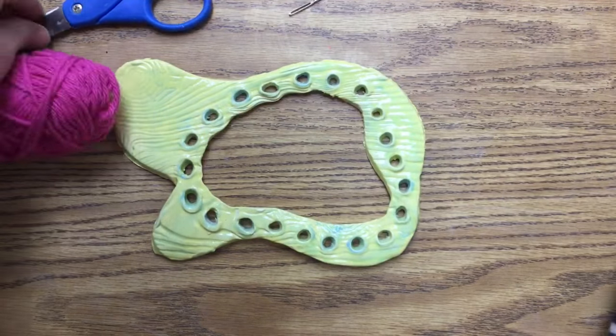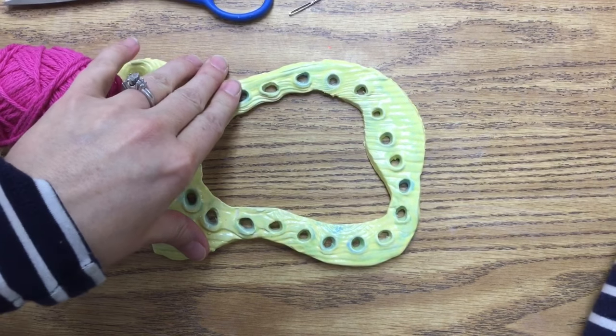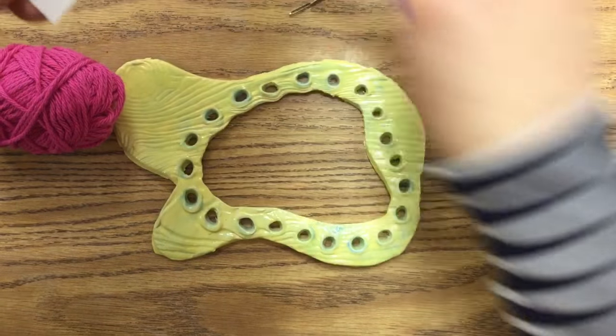You're going to need some yarn, a nice pair of scissors to cut with, your clay weaving loom, and a strip of paper.